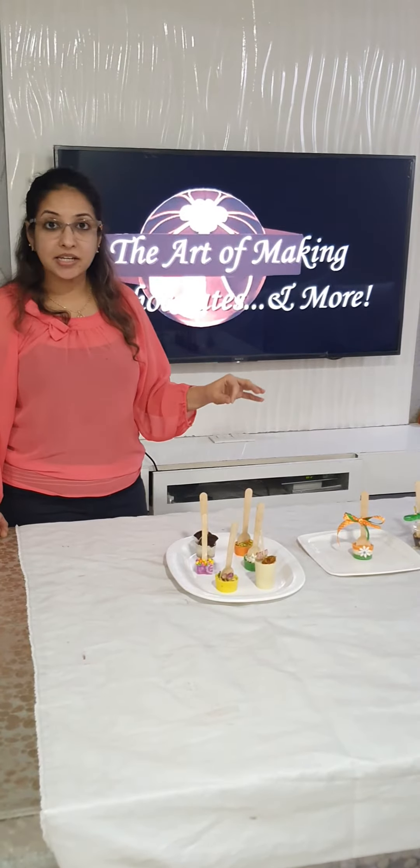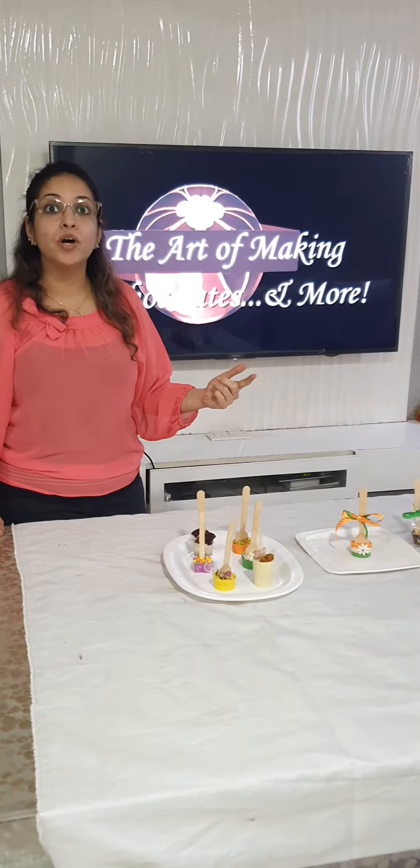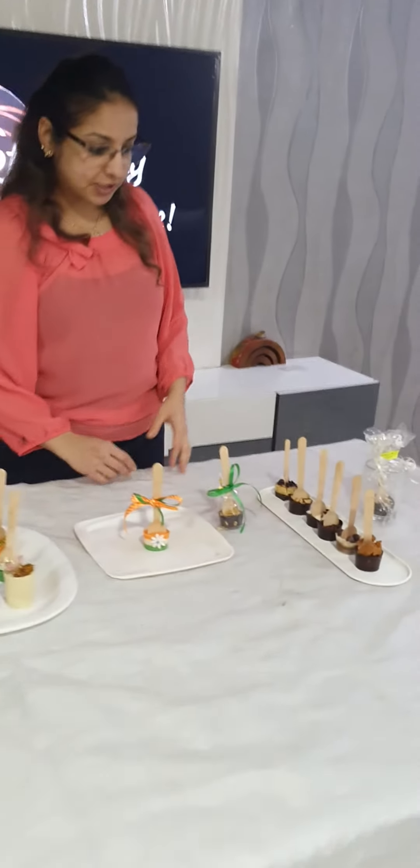Then I show the correct technique of coloring, the different flavors and variations that we can work with these hot chocolate stirrers. So let me just go through the entire spread of the stirrers.